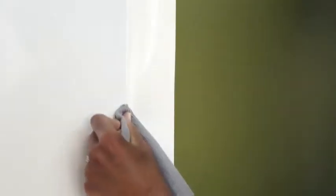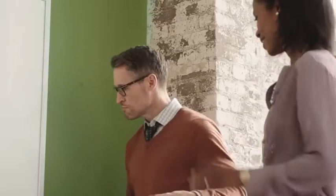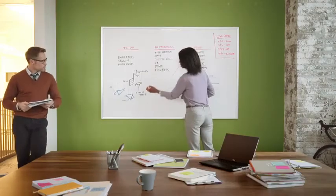Continue by peeling back 12 inches of the liner at a time, smoothing to remove additional air bubbles along the way. Finish by trimming any excess film with a utility knife, then recycle the liner and box — and just like that, your old space suddenly feels new again.